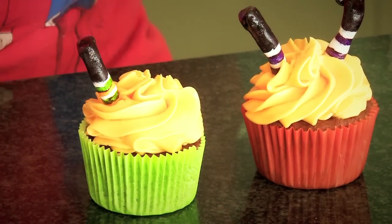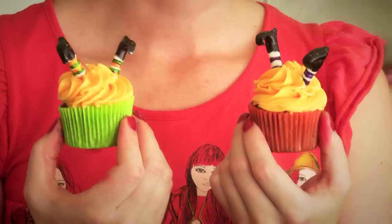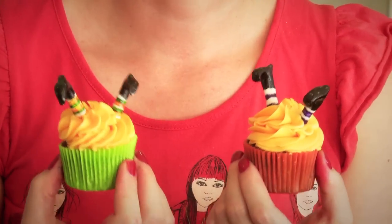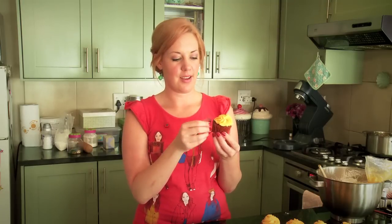So there you have it — one cupcake recipe, one frosting recipe, one pair of legs, two different holidays. Don't be intimidated by a recipe, just do it and try it — you're going to love them and they're going to taste amazing. I've been looking at them all morning, so I'm going to have one. The proof is in the pudding!